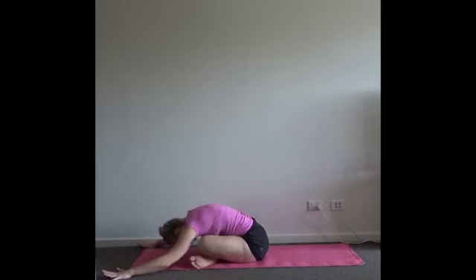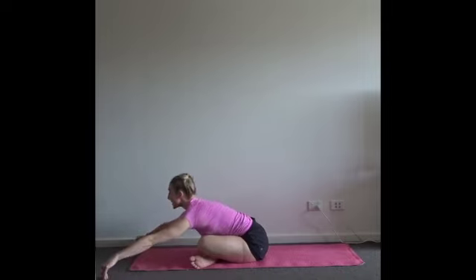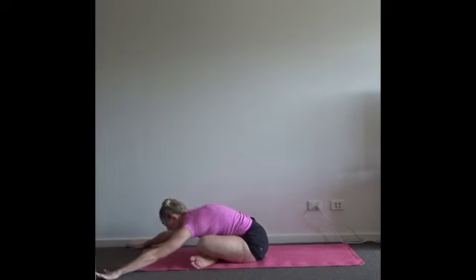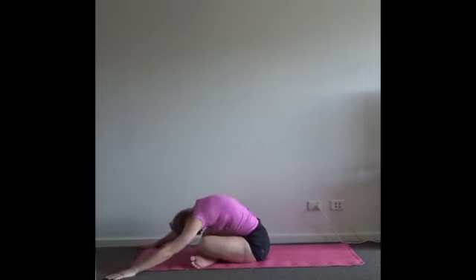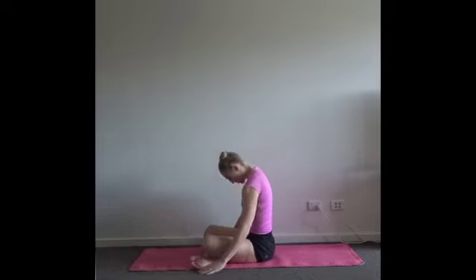Take an inhale like a halfway lift — reach your chest forwards for a flat spine. As you exhale, re-extend back down, maybe caterpillar your hands forwards. Full breath in, and as you empty out, tummy button draws in towards your spine, and you can roll up leaving your head and arms until last.